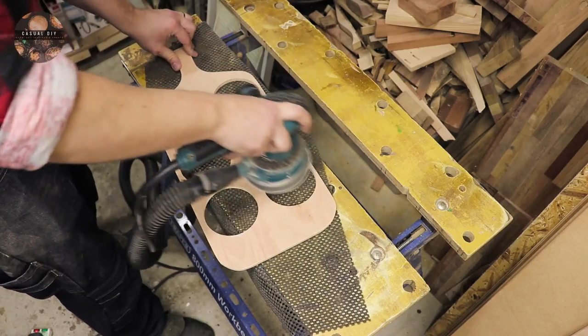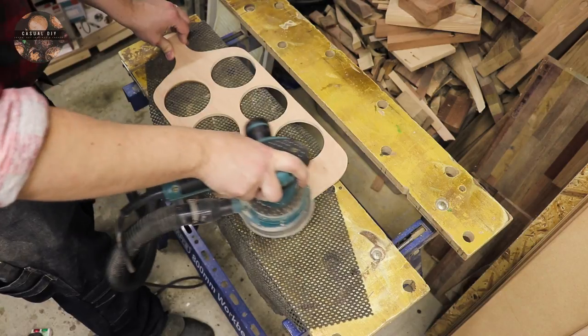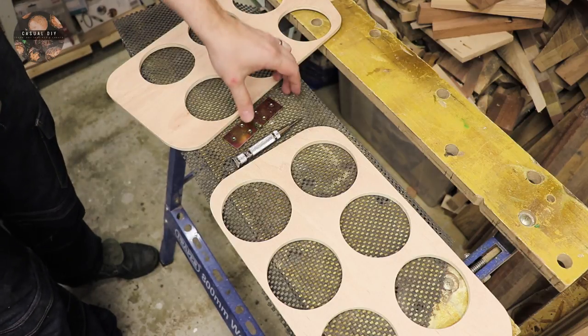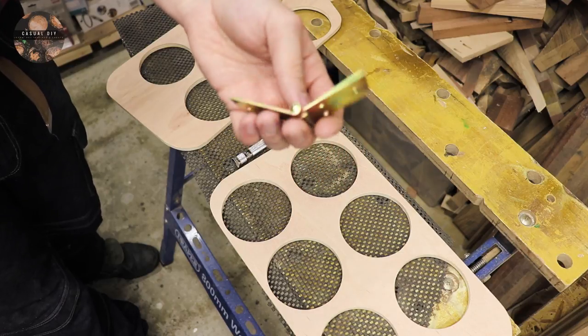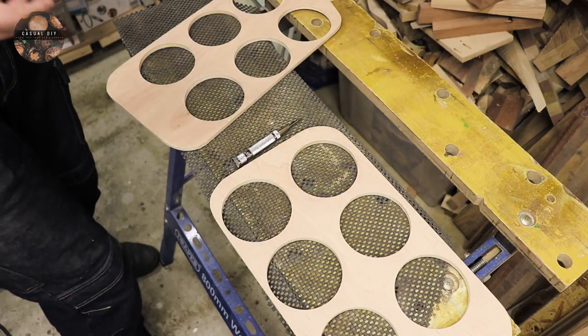And now it's time for a bit of sanding. As everything is nicely sanded right up to 180, I'm going to be attaching the hinge now. I'm using one of those — obviously this one is absolute overkill, but unfortunately I don't have a smaller one, so this is what I'm going to be using.